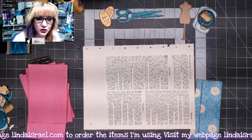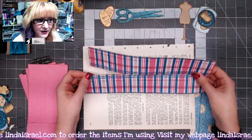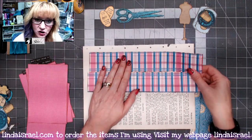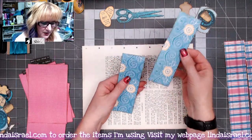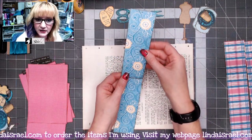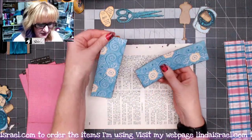Then I took another scrapbook paper and I trimmed it down to be 11 by two inches — I've got two strips of that. Then I took another piece of scrapbook paper that I cut into a 12 by six. This piece was.